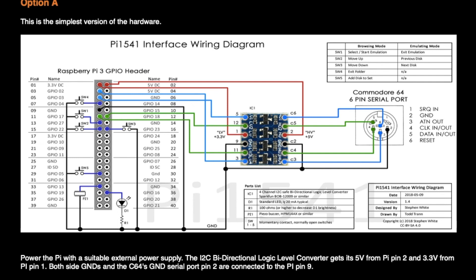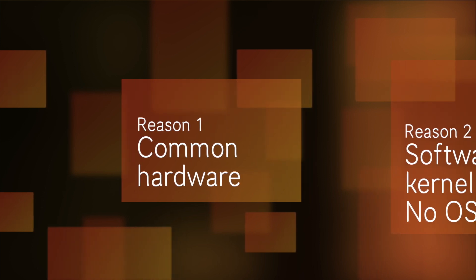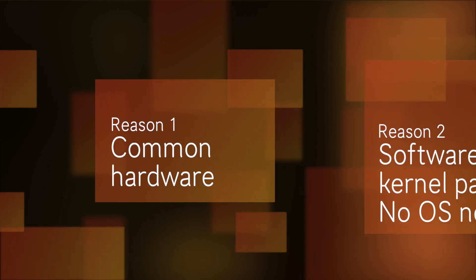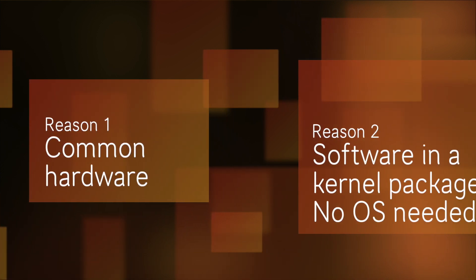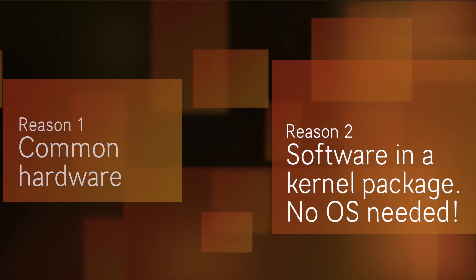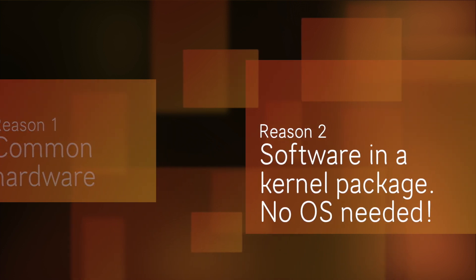There are three reasons why I feel this way about Pi 1541. First of all, it comes on common hardware — a Raspberry Pi you can find more or less at the supermarket around the corner, and it looks like it's soon going to be able to run on Raspberry Pi Zero. Currently it only runs on the Raspberry Pi 3 models.